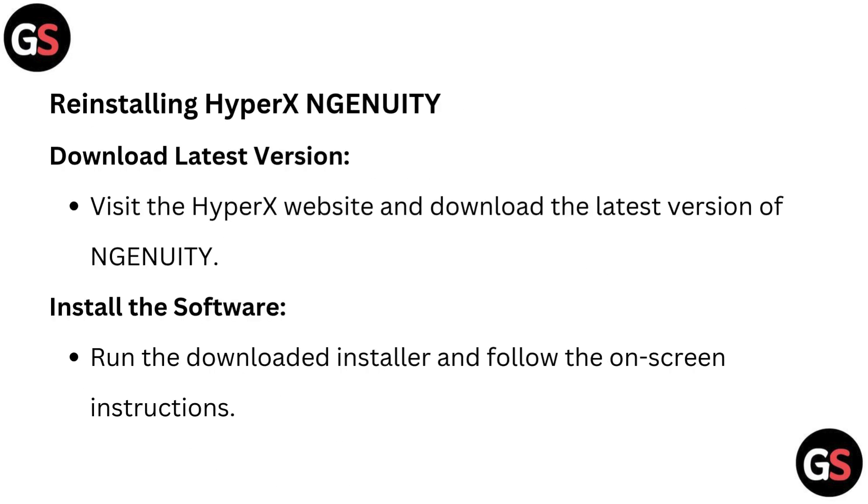To reinstall HyperX NGENUITY, visit the HyperX website and download the latest version of NGENUITY. Then run the downloaded installer and follow the on-screen instructions.